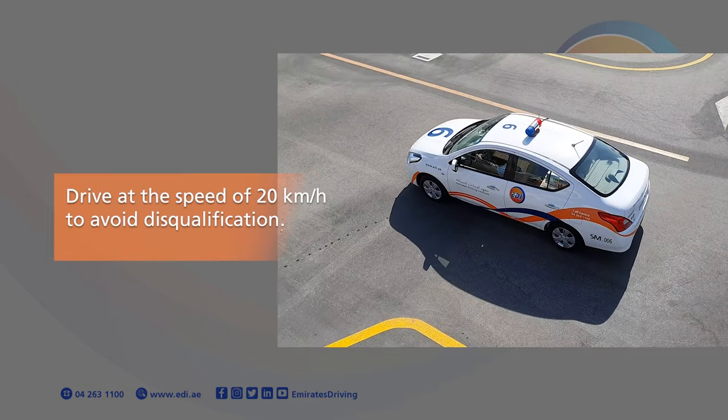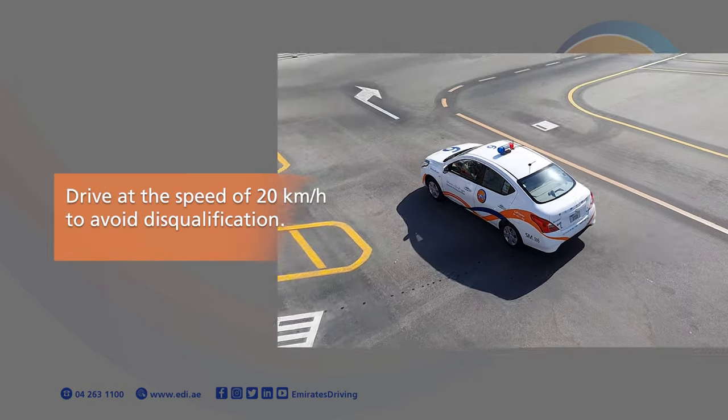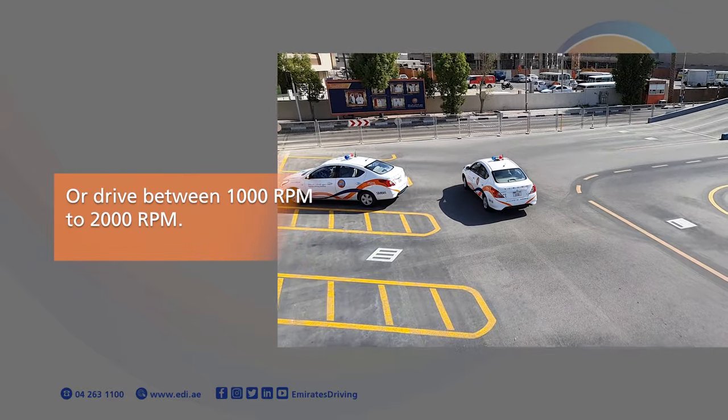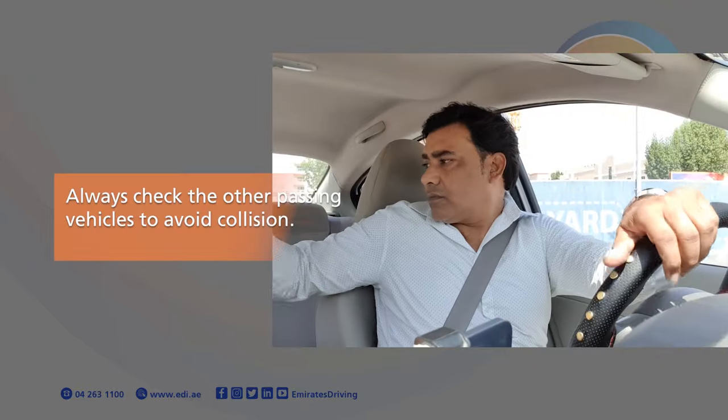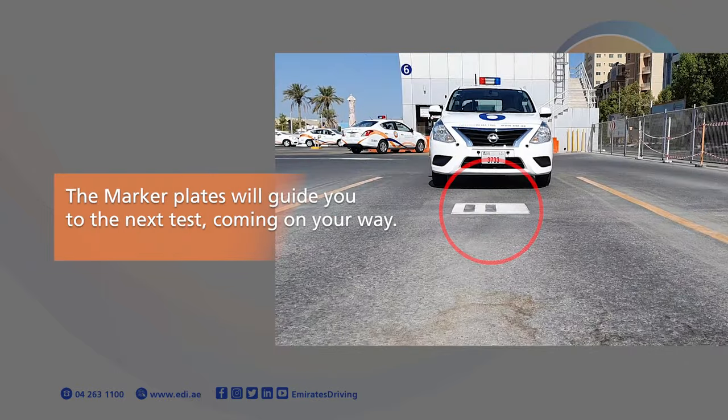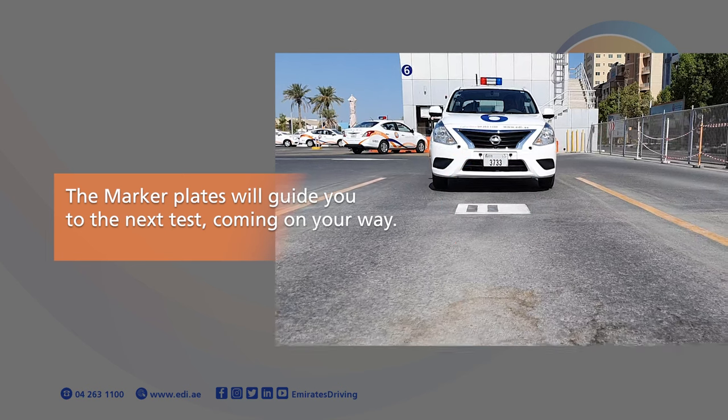Drive at the speed of 20 km per hour to avoid disqualification, or drive between 1,000 RPM to 2,000 RPM. Always check the other passing vehicles to avoid collision. The marker plates will guide you to the next test coming your way.